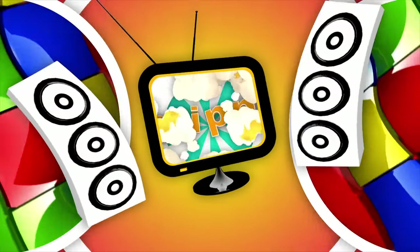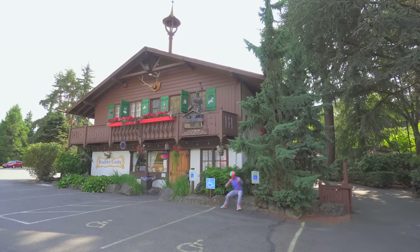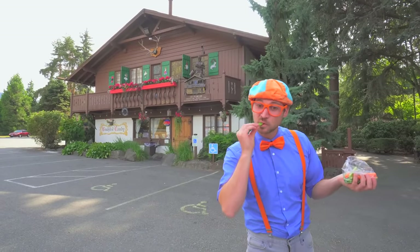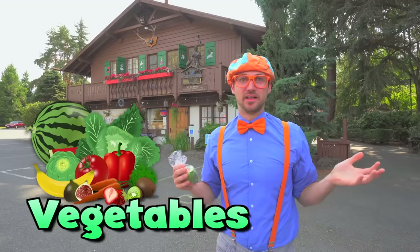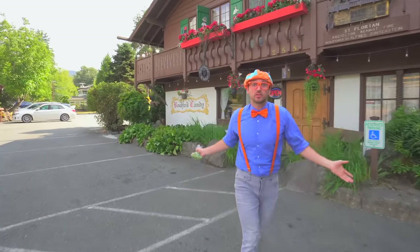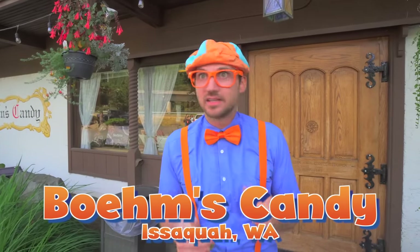So much to learn about, it'll make you want to shout Blippi! Hey, it's me Blippi! Ooh, and look at what I have - some tasty vegetables. They were really healthy, but I'm really full now. And after you eat a nice healthy meal, guess what you get to eat next? Yeah, dessert! And today we are at Boom's Candy in Issaquah, Washington. This is going to be so tasty! Come on!